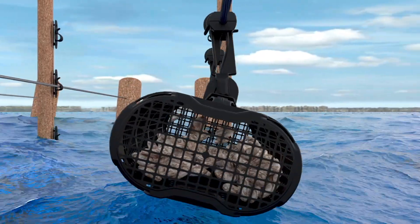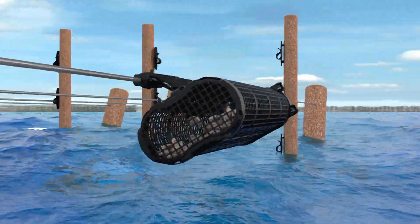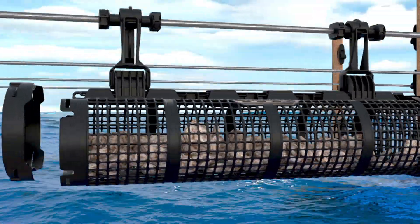Rotation occurs at both the top and base of the clip, creating maximum movement for oysters with better shape and meat content.